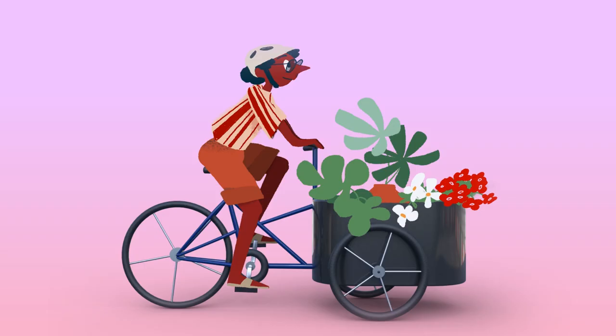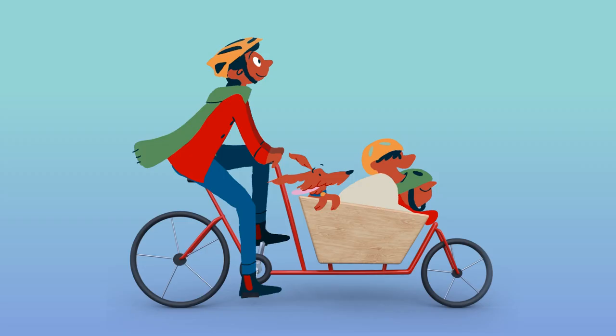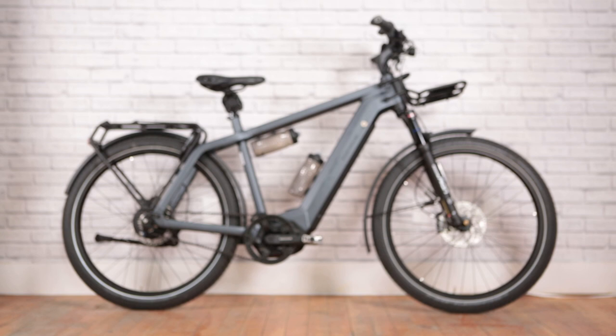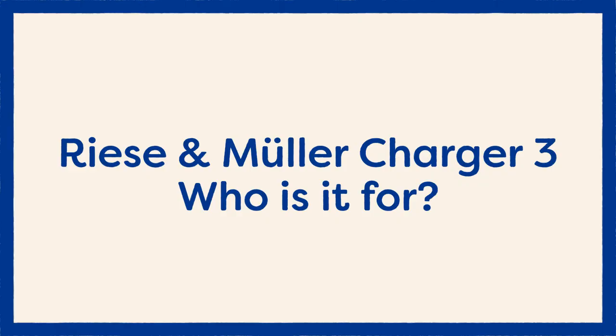Hey, I'm Ainslie with Curbside Cycle and today we're chatting about the Riese & Müller Charger 3. A little about Riese & Müller company history: this company was started by Marco Riese and Heiko Müller, two dads, engineers and entrepreneurs who are really focused on sustainable transportation.